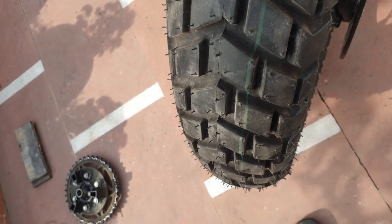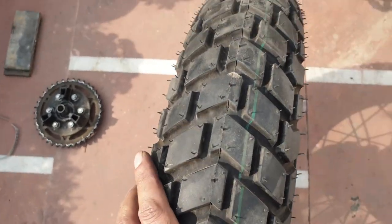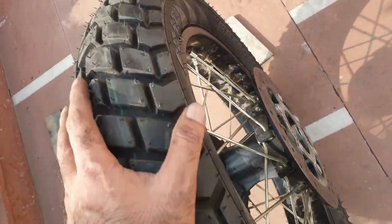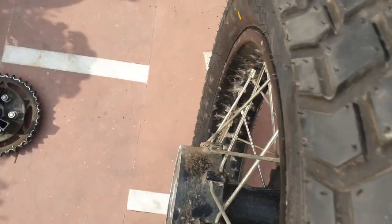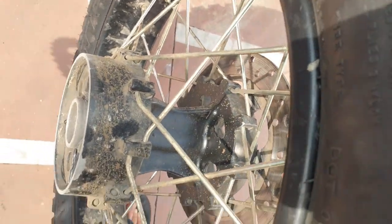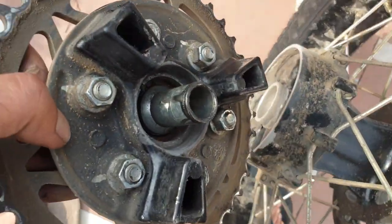This is a continuation of the tire removal video. The new tire is in — I'll be putting the link to that in the description if you want to see how that is done. Now we're just going to do the video of how the tire goes back in. It's a simple process.